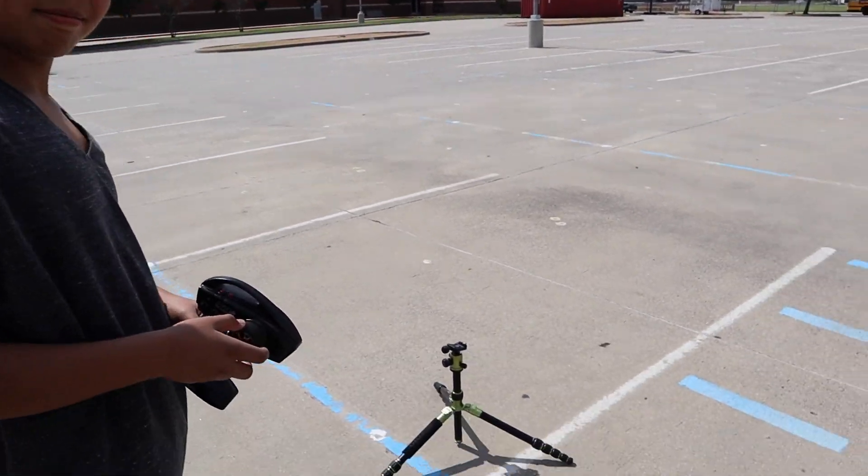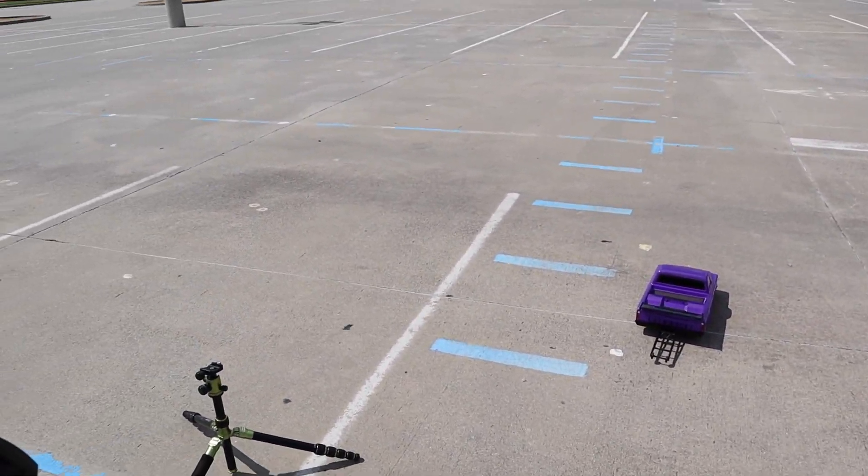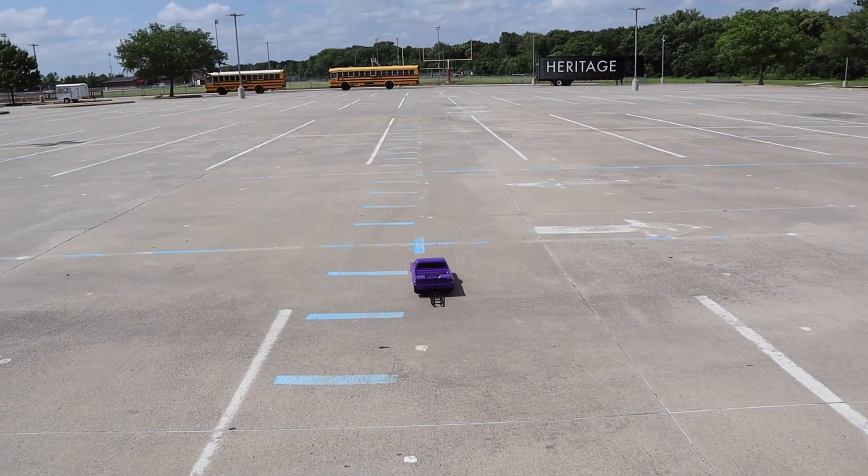I'm letting Q-tip drive it. He's never driven a drag car. I'll explain — if you want to go back and forth a couple of times, just kind of get a feel for it, Evan.